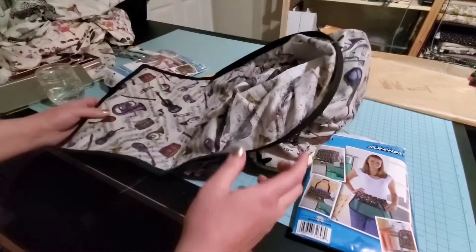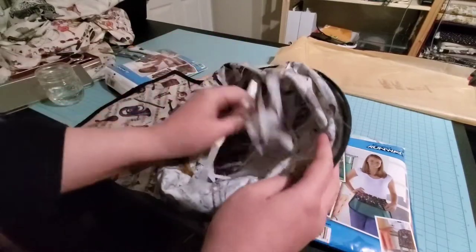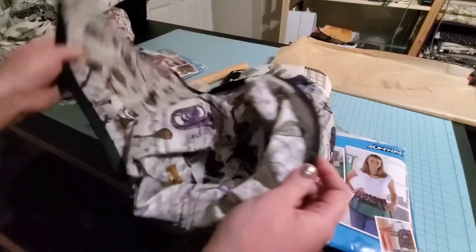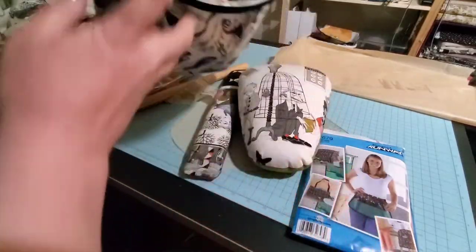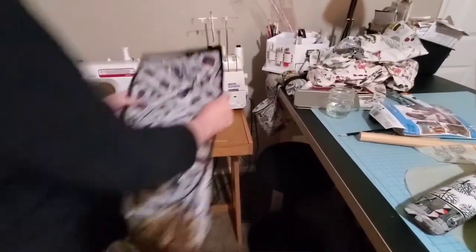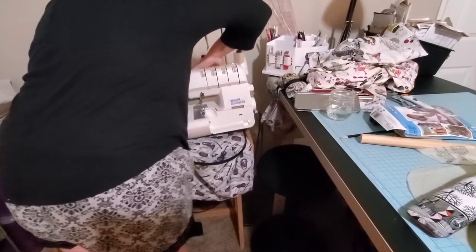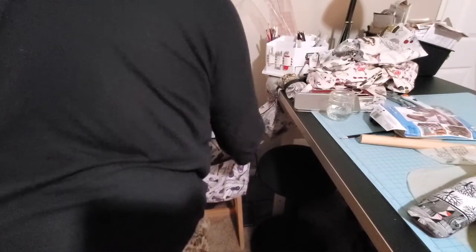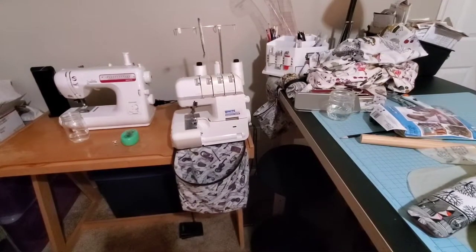This is what I use underneath my serger — it catches your sergings. It has a piece of rigiline inside of it to help it keep shape, and some non-slip backing on it so it doesn't shift around. It's a nice super deep bag. I think I'm going to make another one of those out of this fabric now to match — this was literally just made out of scraps.